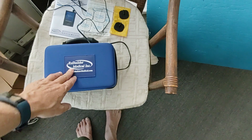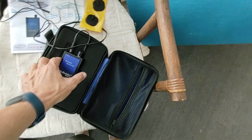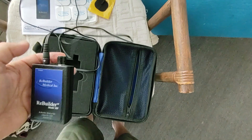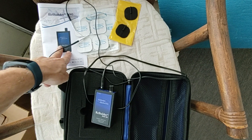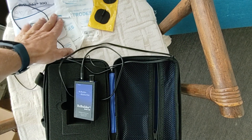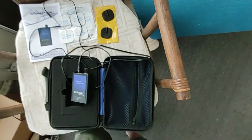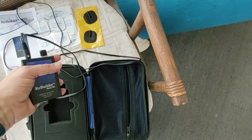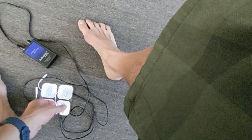This is a Rebuilder — a device used to rebuild your nerves. I bought it used. Mine came with a manual and two sets of pads. There are two units: you put one in one foot bath and the other in another foot bath. It's supposed to give you electrical shocks, but I'll show the way I intend to use it.